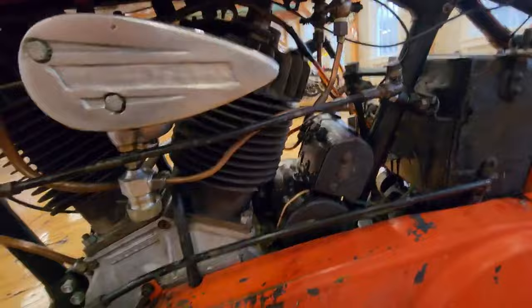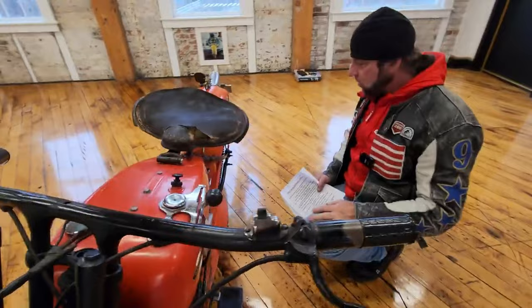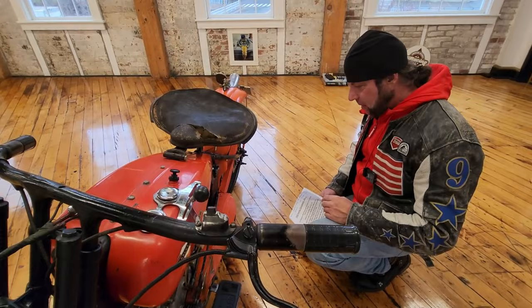Three-speed suicide shifter, foot clutch — it's a heel-toe clutch. This is the timing advance on this side right here. You really got to think about what you're doing when you ride this motorcycle. Like I said at the start of the video, it's a sensory overload — it's just awesome.